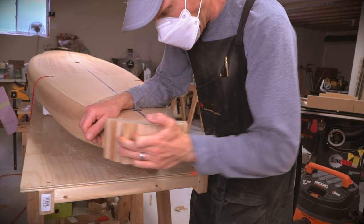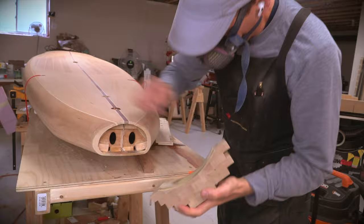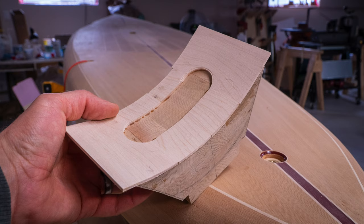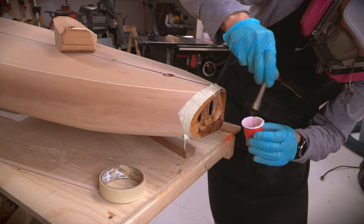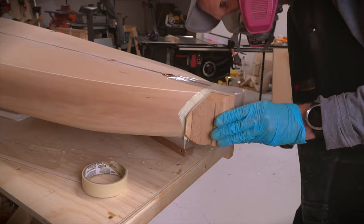At this point it was just about time to epoxy this thing on, but something didn't look quite right. The end block really needed something to define the transition from board to block, so I ended up adding a thin layer of maple to the block and re-tuning the fit. This will match the maple stripes on the deck and should tie the whole thing together a bit better. Before overthinking the whole thing and changing my mind again, I epoxied the block in place and put an end to it.